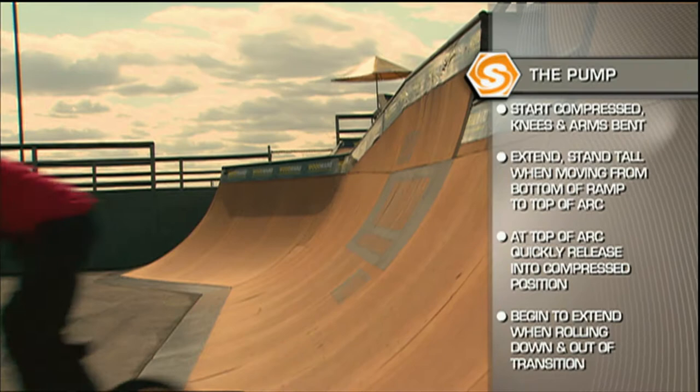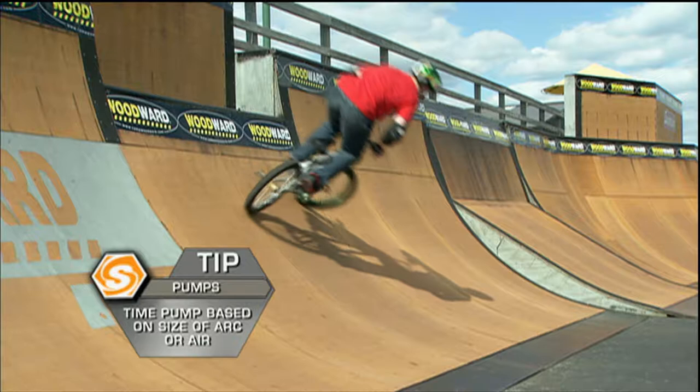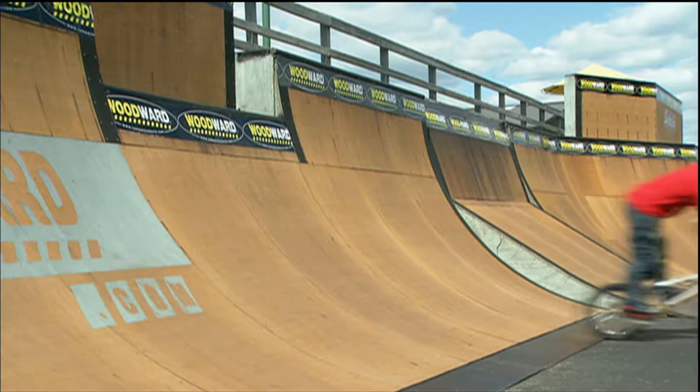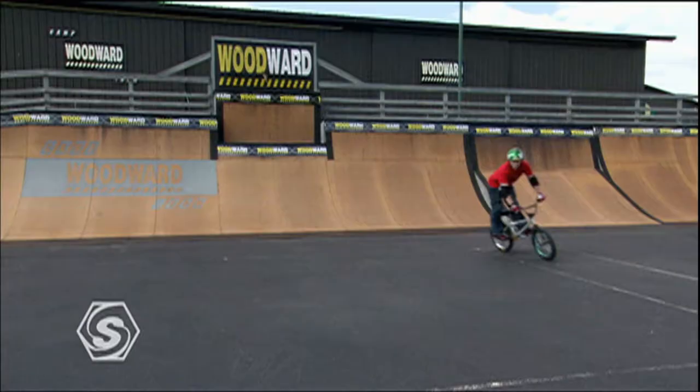The duration of your pump — from fully compressed to fully extended — should last from the bottom of the ramp to the top of your air, or to the top of the ramp if you're going out to the top. On the way back in, you can extend and then pump again to gain speed for whatever obstacle you're going after next.